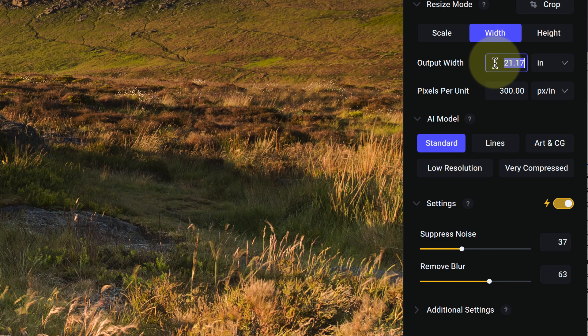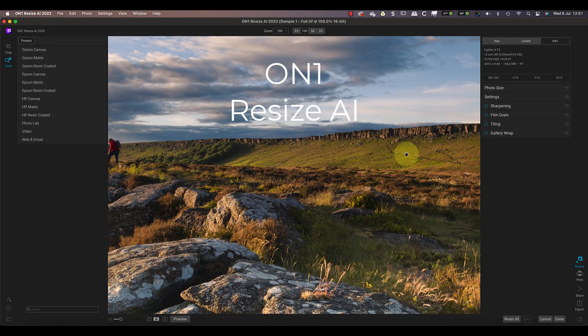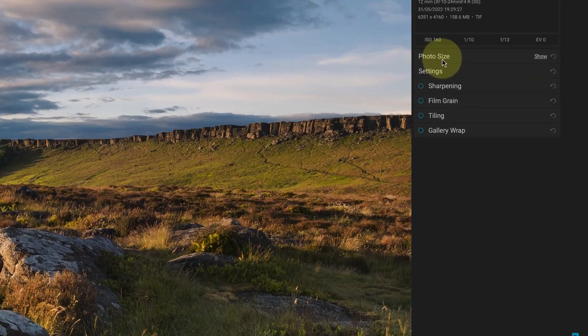What is important is the output width and resolution. The original image from this camera is around 21 inches by 14 inches at 300 DPI. I'm going to increase this to produce a 60 inch image at 300 DPI, which is around a 300% increase. Now let's do the same thing as near as possible using On1 Resize AI.